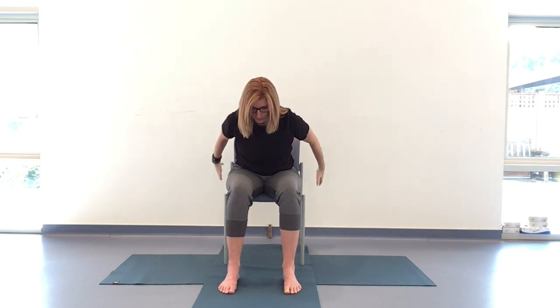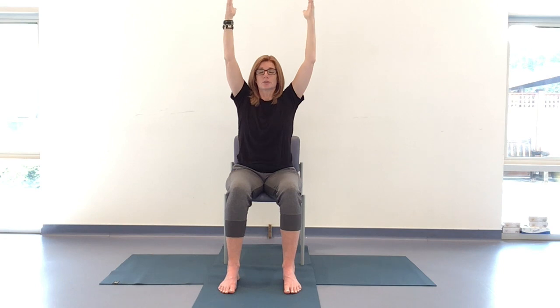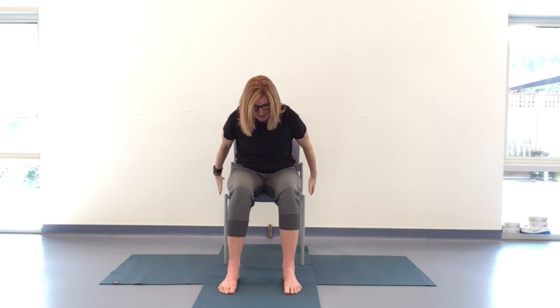Let's take another three breaths, with or without the arms. Don't hold back from playing and changing up the movement and deciding what feels good for you. After that last exhale, we'll bring the spine back to neutral. Let's dangle those hands next to you — rooting to rise, steadying the breath.